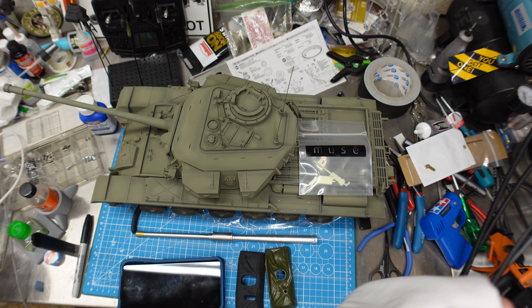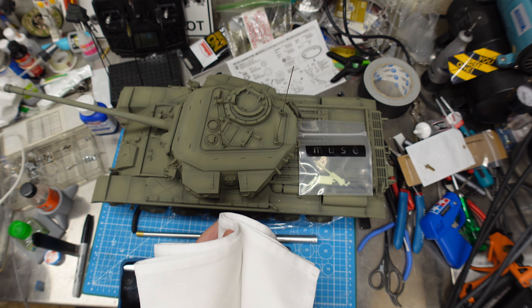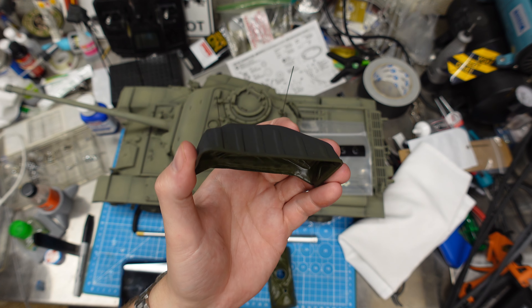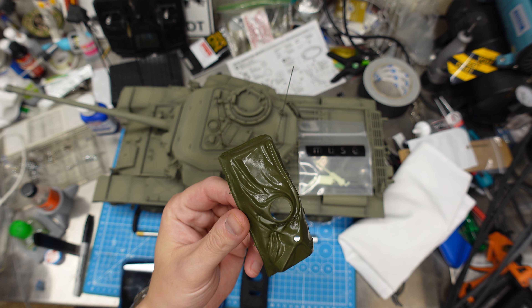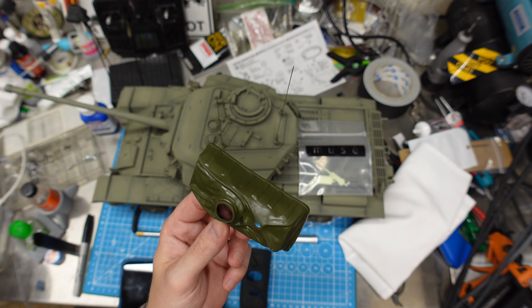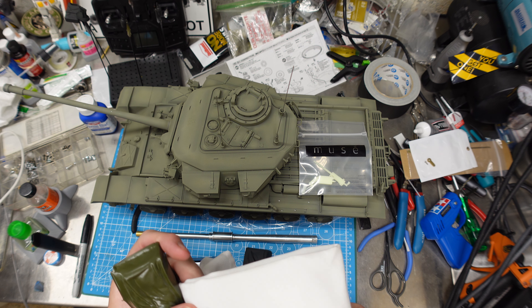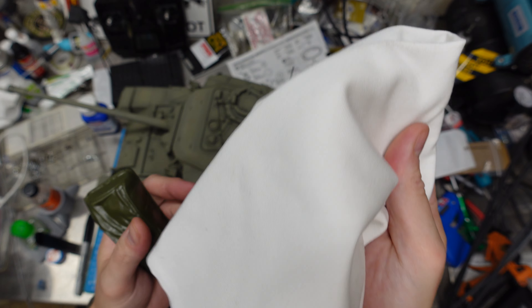We have the barrel and a dinner napkin from a fancy Italian restaurant that they gave us with some bread - I asked for an extra loaf to go. What we're doing is we're going to replace this ugly piece of rubber so that the barrel and the coax machine gun can move up and down. We're going to canvas it up with this napkin - it's a nice heavyweight cloth napkin.